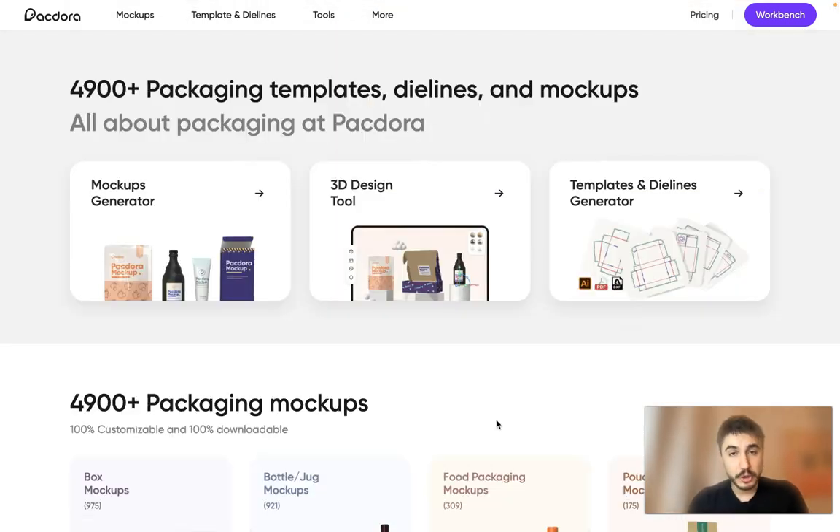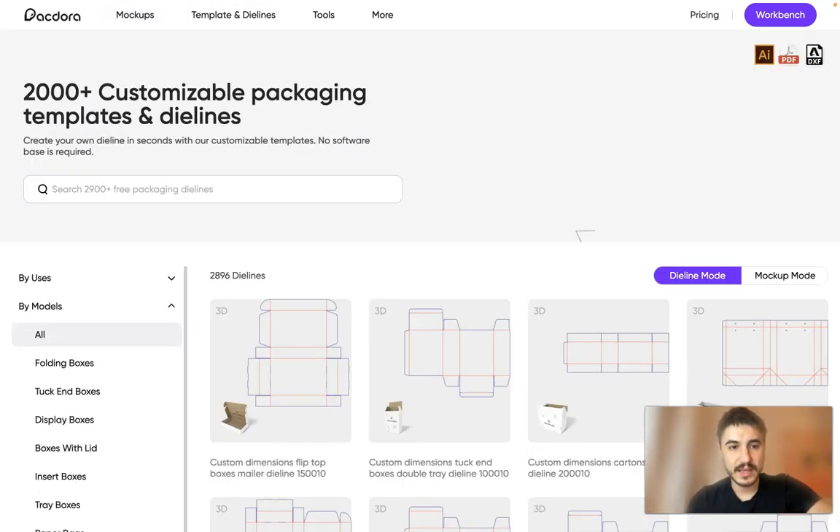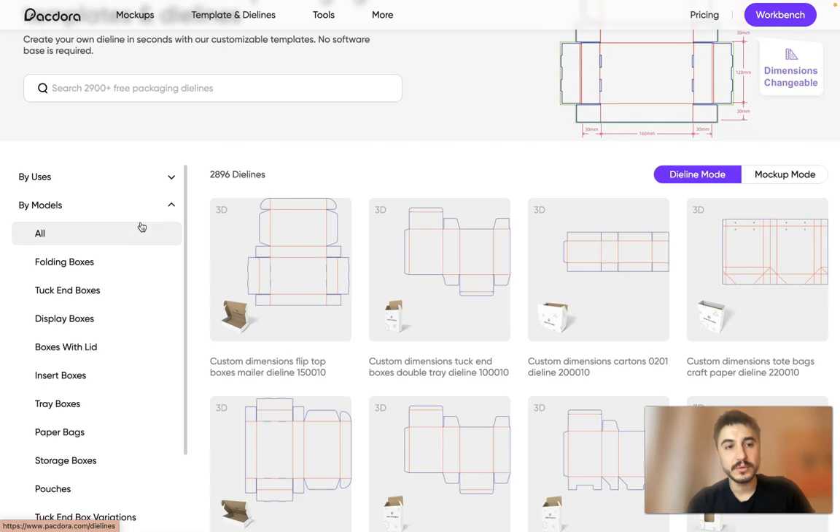If you have started your own business and you feel you have packaging to take care of, Pegdora is the right tool. Let me show you my personal page called the Workbench. Right here you can add a new mockup file, add a new 3D design file, or add a new dieline file. You have mockups, templates, and dielines all available here.